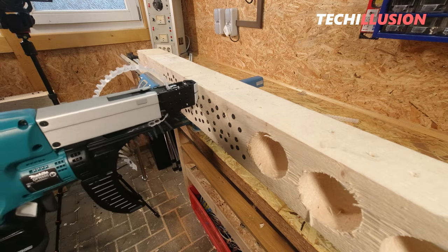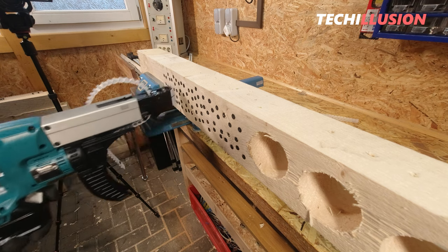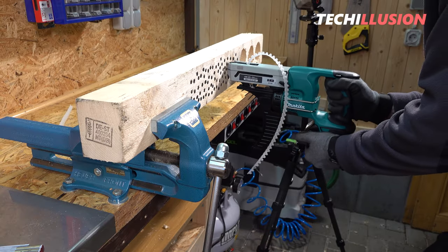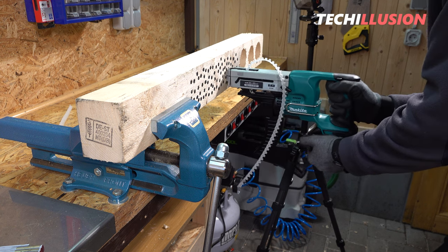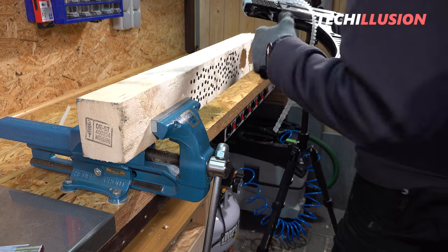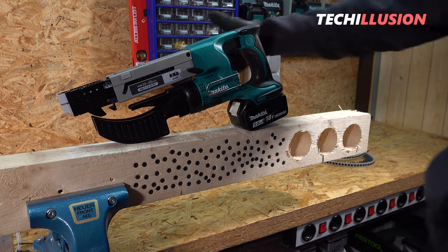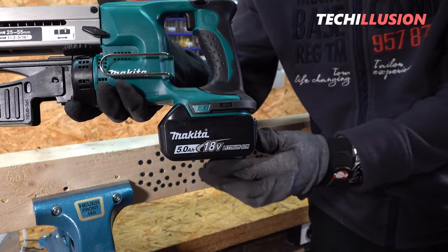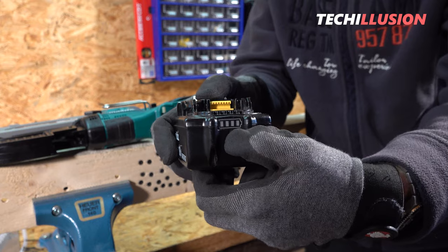In summary, the Makita magazine screwdriver DFR-550 definitely leaves a good overall impression. For people working daily in drywall construction, sinking thousands of screws daily, this device is more than recommendable. The only desirable feature might be a powerful brushless motor so that difficulties do not arise when screwing into harder materials. What do you think of this magazine screwdriver? Feel free to share your opinion or experiences in the comments.